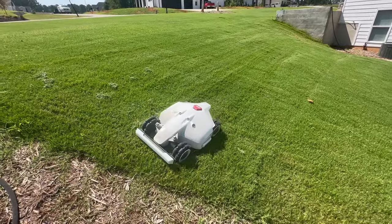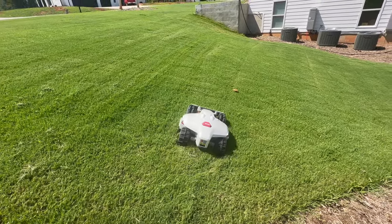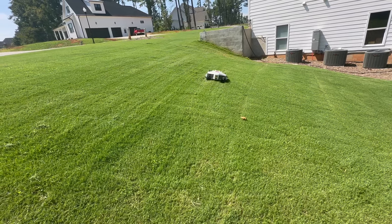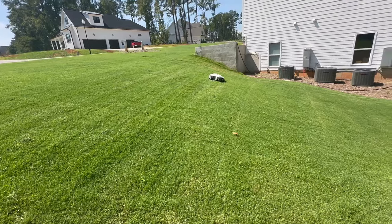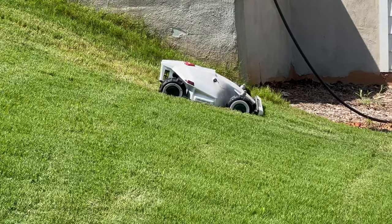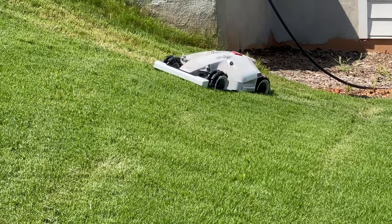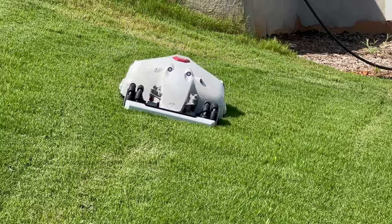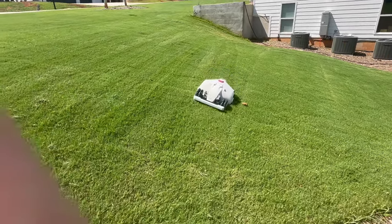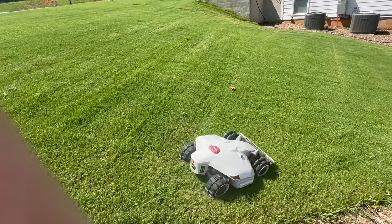As the Luba comes down the slope, you'll notice it starts to act a little weird. It'll make its turn, miss a good chunk of grass, then climb back up. It misses that chunk of grass to the left, gets back on track — and keep an eye here — where you'd think everybody with concerns would expect the omni wheels to slide down. But as you watch it go, you'll actually see the rear end struggling to stay up. It drags down like an anchor.